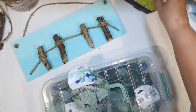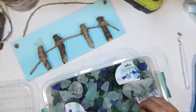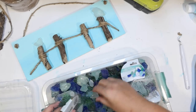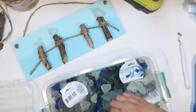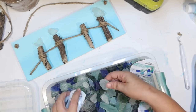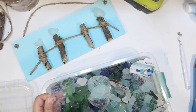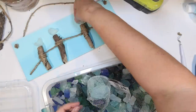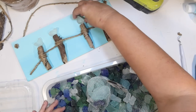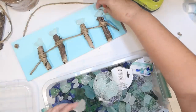This is the sea glass from the Dollar Tree — it's got several different colors: light blue, green, real blue, and also white. I want white, so I'm looking for four pieces I could make look like shorebirds. It's going to be very abstract. I had to open another package to find a fourth one. It doesn't really have to look like a bird — anything that kind of has a tail shape works, and I choose four of my favorites.